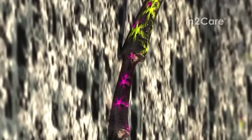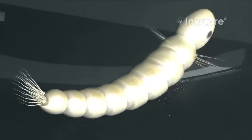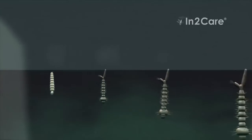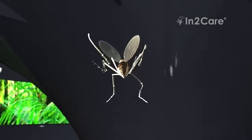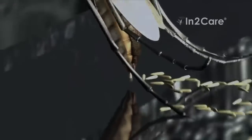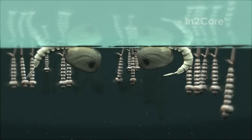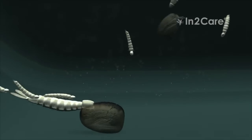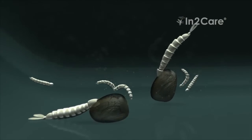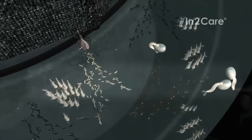After a few days, the eggs laid in the station hatch and become larvae. These larvae produce a smell that will attract more mosquitoes to lay eggs in the station, thereby enhancing its effectiveness. The larvicide in the water kills the larvae just before they are ready to pupate. The dead pupae sink to the bottom and are eaten by younger larvae. If the station contains many mosquito larvae, this shows that it is working well. Fortunately, none of these larvae will ever become adult biting mosquitoes — they will all be killed by the larvicide.